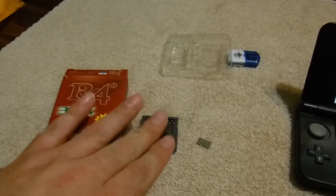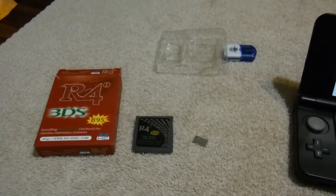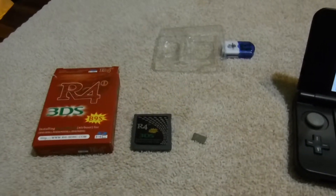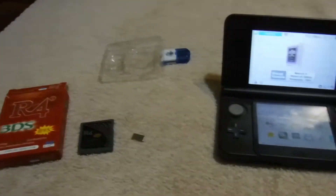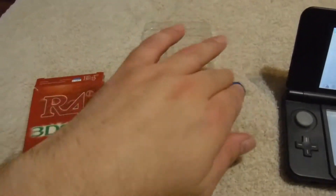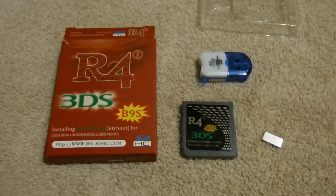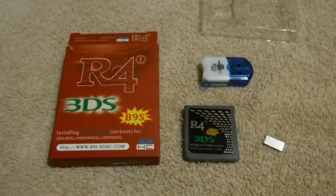Again, as I said, you can un-flash boot9strap off of this card after you're done with it. I'll leave a link in the description for everything you need to know about that. But yeah, that is the R4i B9S unboxing, and I hope this has been a help to someone out there.